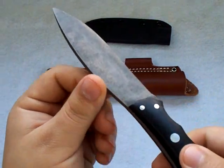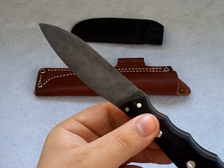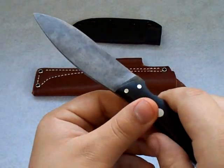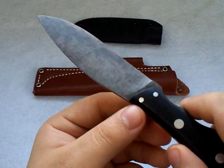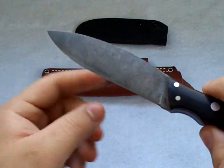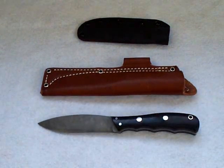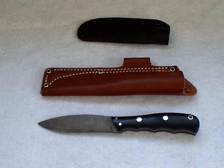Bark River Knife and Tool does a lot of things consistently throughout their whole line. They have dozens and dozens of different models and designs, so if you like fixed blades, they're going to have something that fits your bill. Besides basically all of their knives using A2 steel, all of their knives also have a convex single bevel blade. The convex grind is also referred to as the apple seed grind. Let me grab a piece of paper real quick to give you a visual on this.